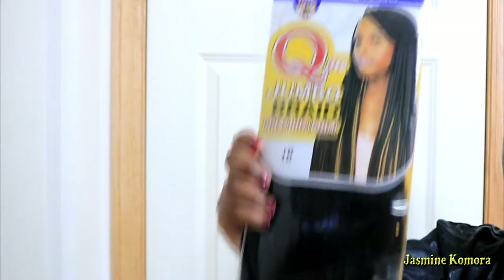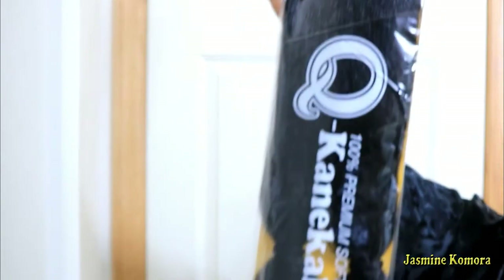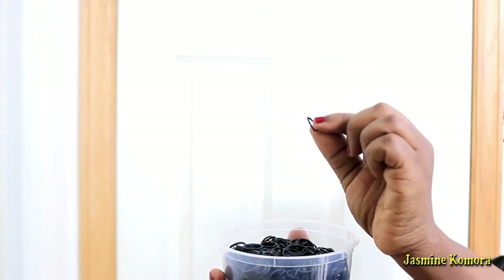Before beginning, I washed my hair and then used my pick to pick out my hair — it's just easier to part, especially since my hair is so short. It was super important that I picked it out before beginning to braid. I am using the jumbo kanekalon braiding hair. These did not come pre-stretched, so I had to stretch them myself. I'm also using rubber bands for the rubber band method — these are strong and durable, from my local beauty supply store.